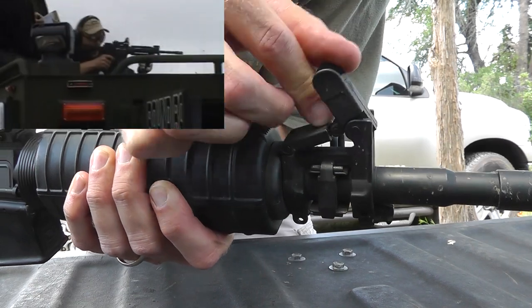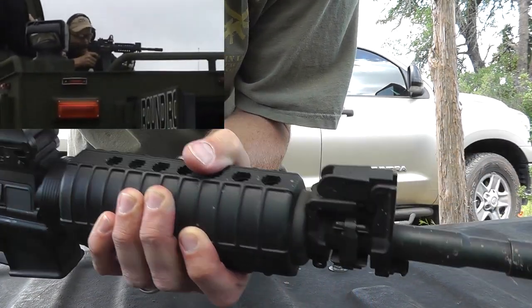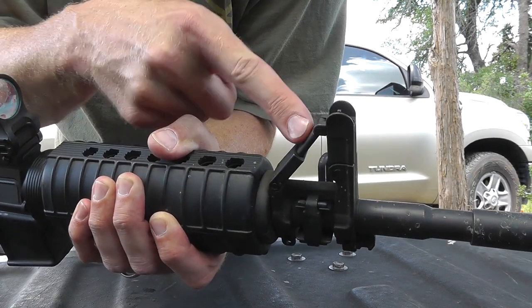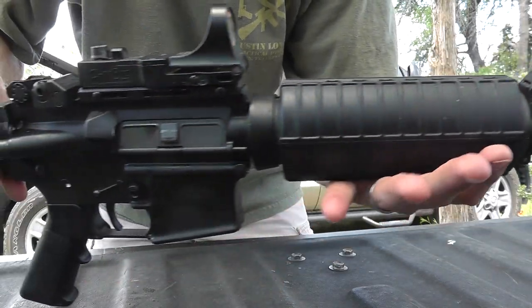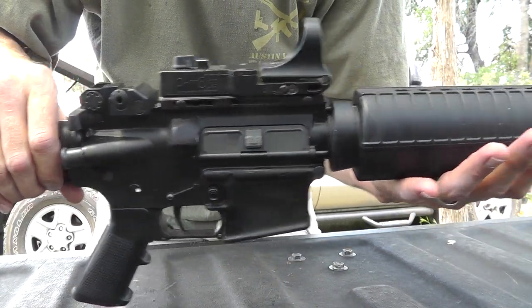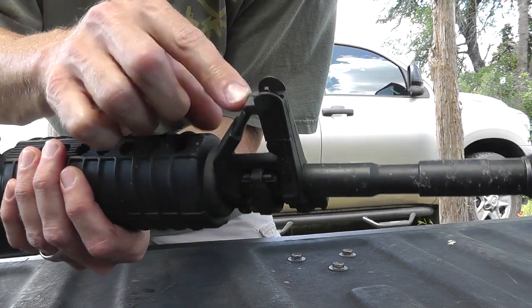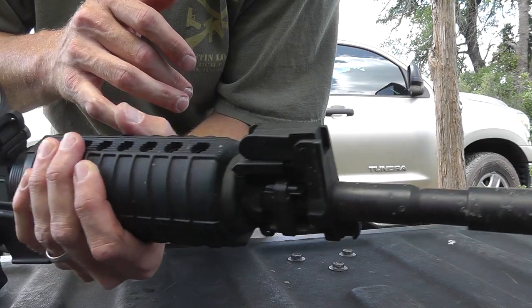I also like the fact that you can put it down. If you're running a scope — I'm running a red dot here so it really doesn't matter — but if you're running a scope, sometimes you'll look through it and see that front post staring back at you, and I hate that. I used this rifle in AR-15 targets two-gun matches and put a one-to-four on it. I could see the front post, so I would fold it out of the way when I shot most of the stages.